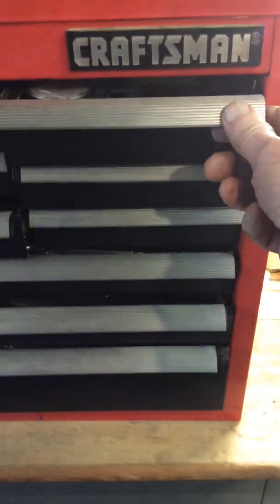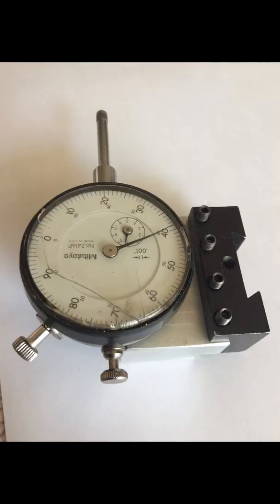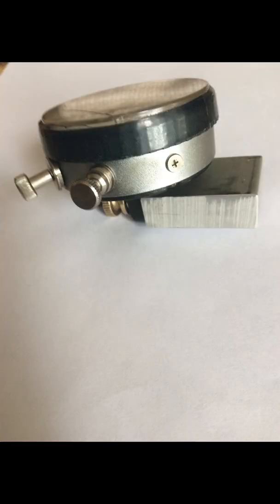I hope you liked this project and that I have inspired you to make your own dial indicator mount. Let me know if you have any suggestions, or know where I can get a new lens for my good old dial indicator. Don't forget to tap the like button and subscribe. Bye for now.